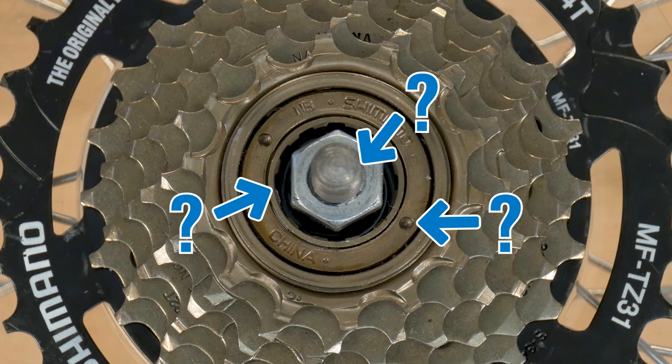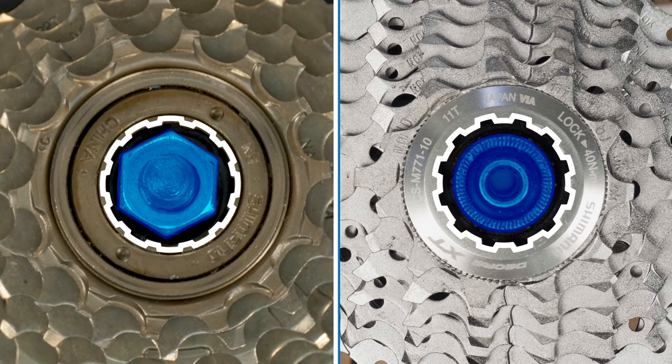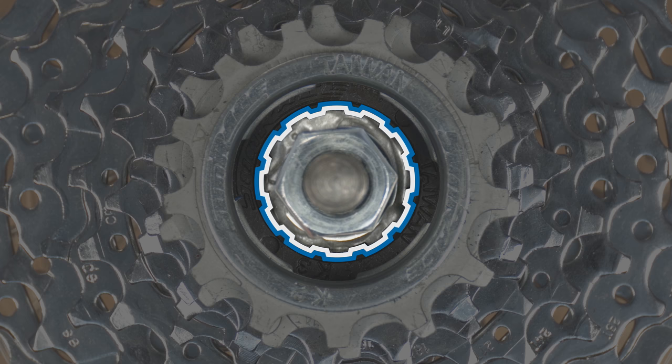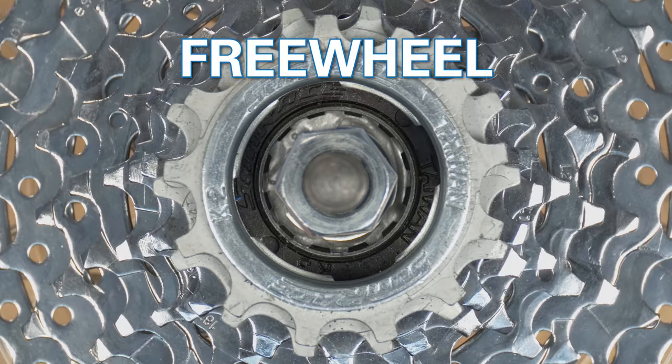We're looking for the innermost tool fittings. Axles and lock nuts are not part of the cassette or freewheel. The innermost tool fitting is the fitting closest to these. This ring has multiple tool fittings, but the innermost is these 12 splines. This tool fitting does not move when we spin the sprockets, making this a freewheel system.